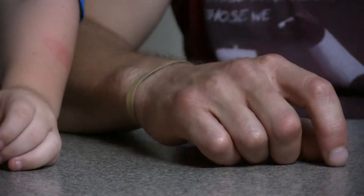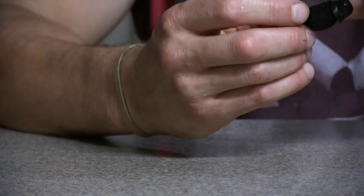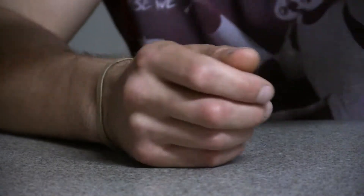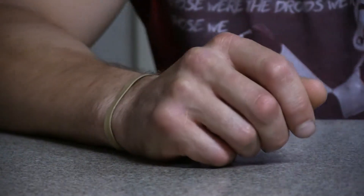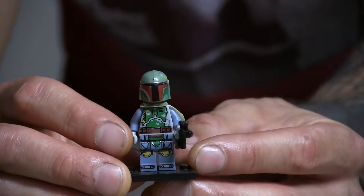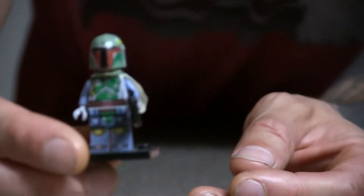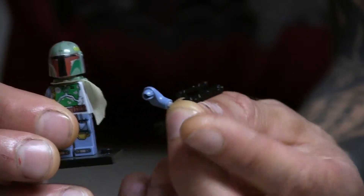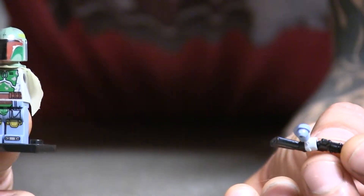We've got a few more to get through. There's another Darth Vader. You have — sorry — Kylo Ren. No, that was a legit one. Anyway, we're going to do Boba Fett, staying on the Star Wars wagon for a half a second. Boba Fett — now he looks good for the most part, but I already know some issues. Look — the arm just pops right off.